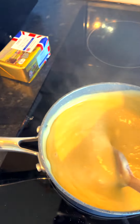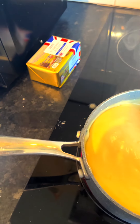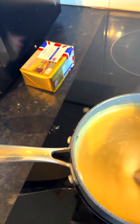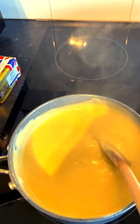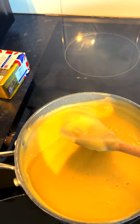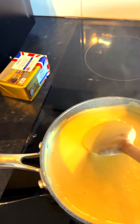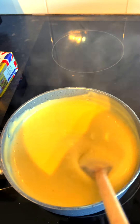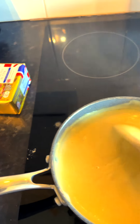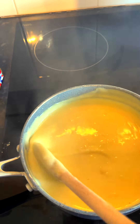I've made my cheese sauce — this is about the consistency you want. I don't want it very thick because I'm going to bake it in the oven afterwards, and the pasta is a natural thickening agent as well. Otherwise you'll end up with just blocks of mac and cheese, which won't be very pleasant.